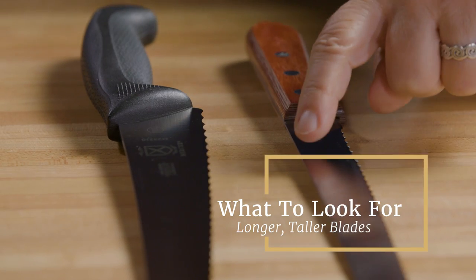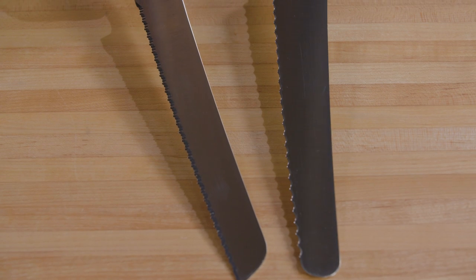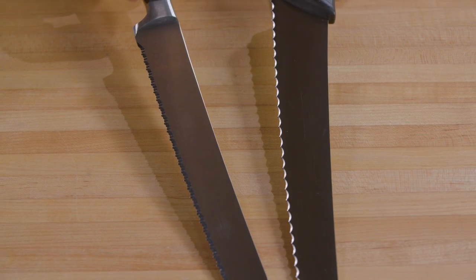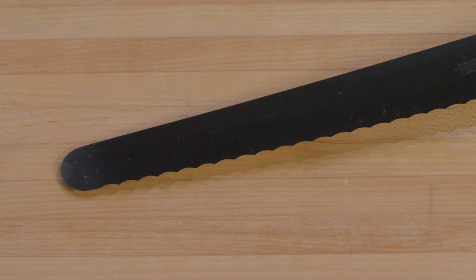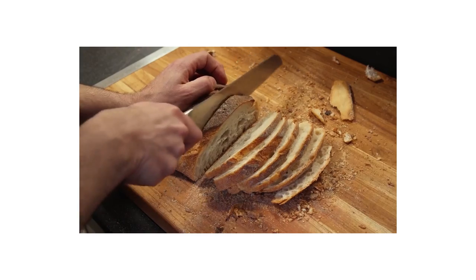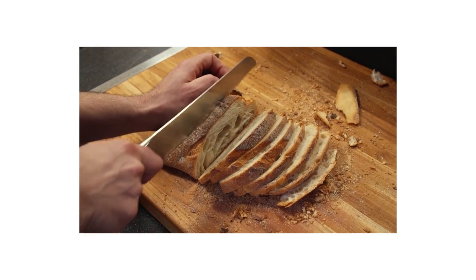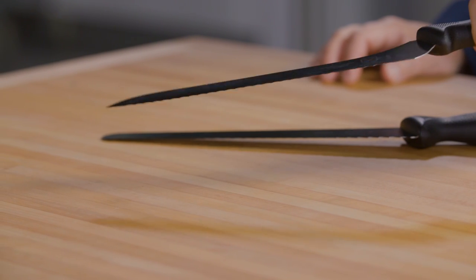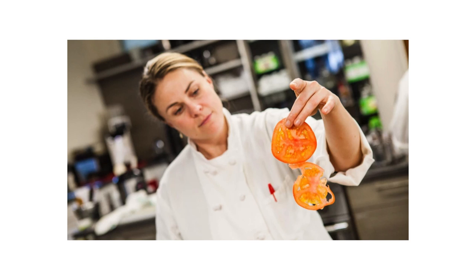You want longer, taller blades. You just don't want a stumpy little knife — our top two knives were 10 and 10.5 inches long. We also liked taller blades with an average height of more than 1.3 inches; tall blades were easier to direct and control. If blades averaged less than one inch tall, they were too flexible — they bent and wobbled and made messy, uneven slices.